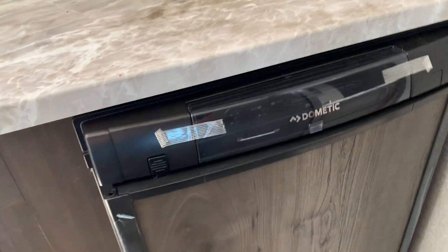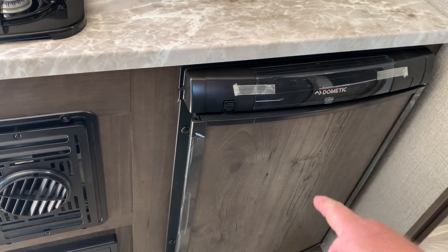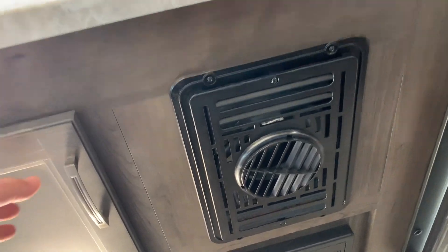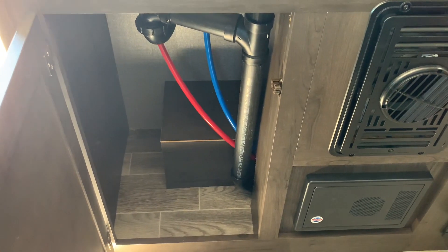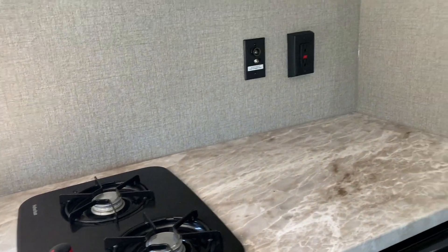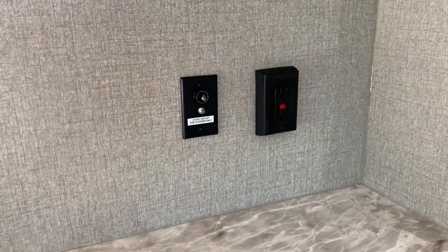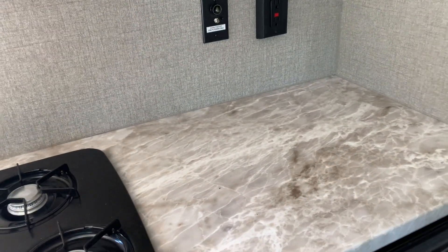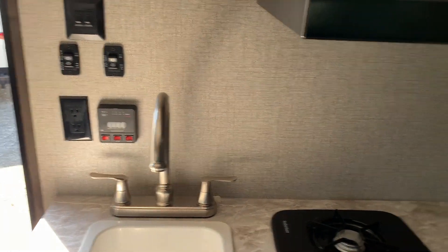There's a Dometic refrigerator-freezer combo like the one that came factory in my particular camper that I own — you have to turn that on two days before you go camping. Here is your heating system right underneath that two-burner cooktop, and they gave you plenty of room for storage. You do have a 110 outlet right here on top of the countertop, good for running an electrical device like a blender, and they also give you one right beside the doorway.